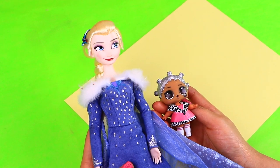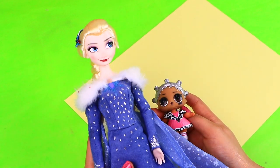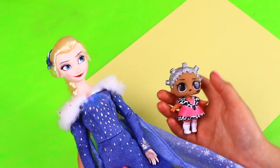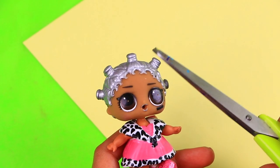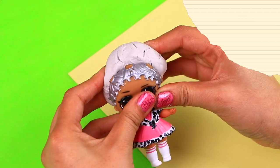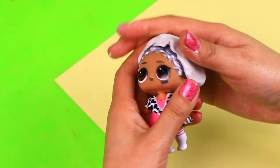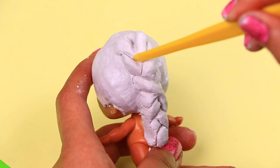For the third and final transformation we're going to use this LOL surprise doll and we're going to turn her into Elsa from Olaf's Frozen Adventure! We have this Disney Collection Elsa doll that we'll use as a guide for our transformation. Let's start by cutting off her little hair buns! Using our air-dry clay we're going to cover our doll's head and start modeling Elsa's hairstyle. This is how it's looking — we're using a stick to form the details of the braid!